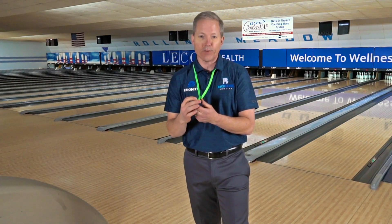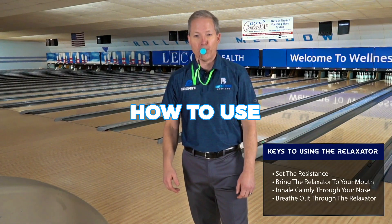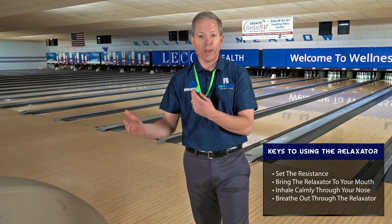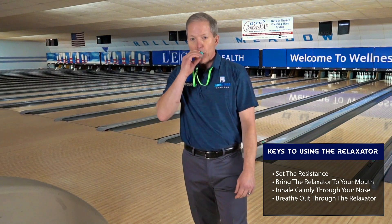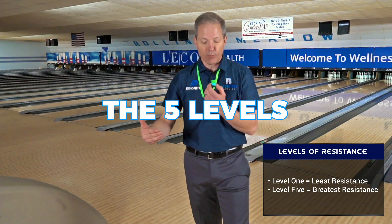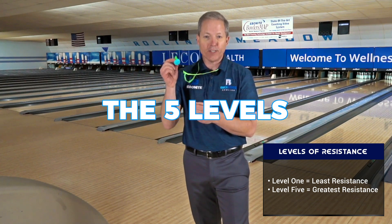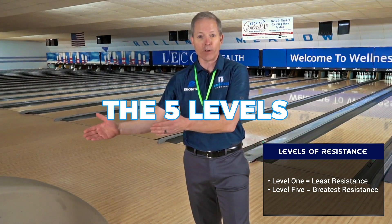Basically, when you put it into your mouth and inhale, as you blow out, the higher the number the slower the exhale. We talked about a 6-2-8, so what I usually put it on is a four. When I inhale and blow out, based on the restriction of this device, it's about an eight-second exhale. So let's take a look at what it looks like in a full shot.